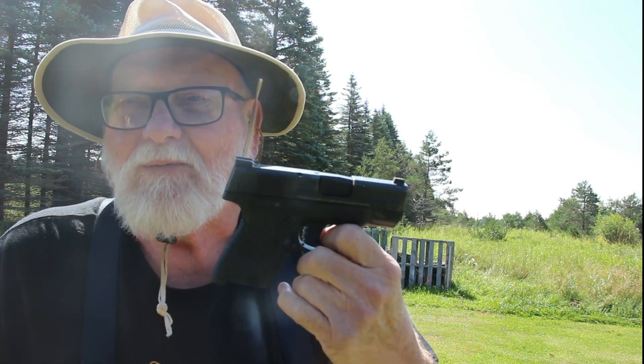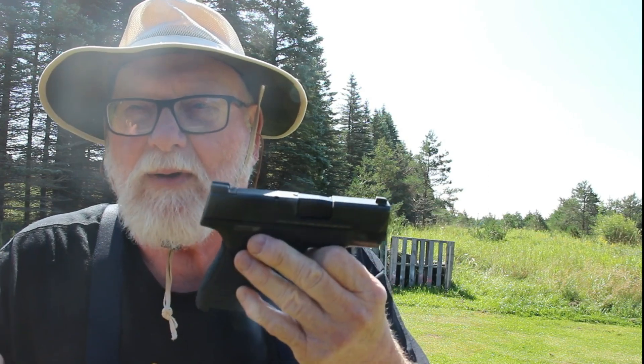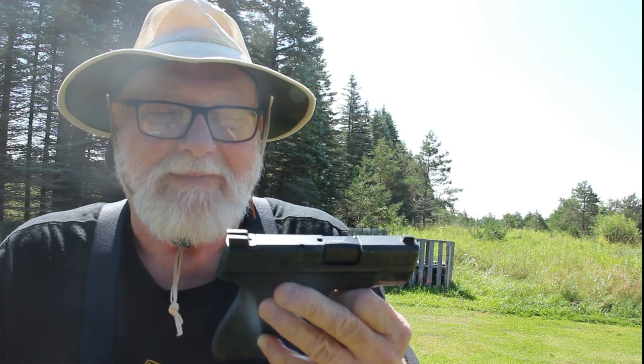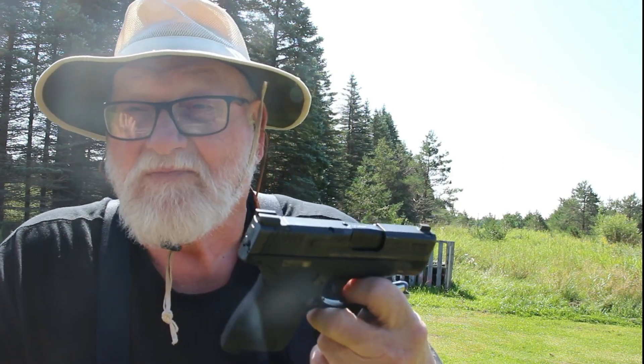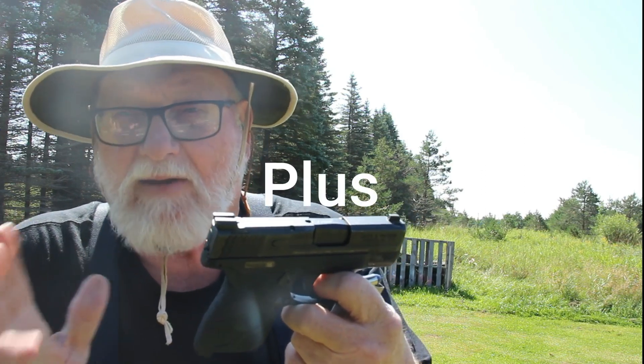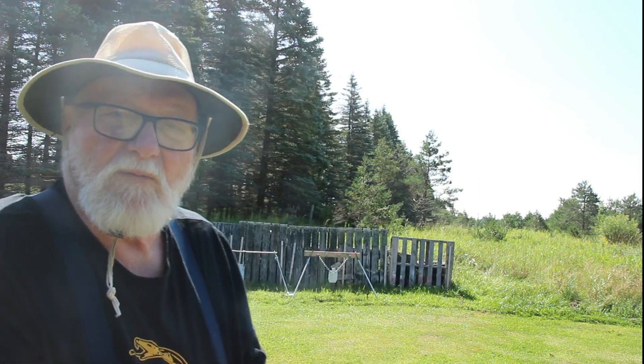I shot the one with the optic ready, and if I wanted to put an optic on it, the other one would be the way to go. But I haven't decided to go into the subcompact optic-ready yet — maybe eventually. I just didn't see spending the extra five hundred dollars for the Shield Max. But yeah, I've been real happy with this and I can't complain about it.